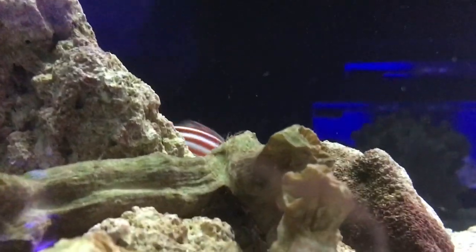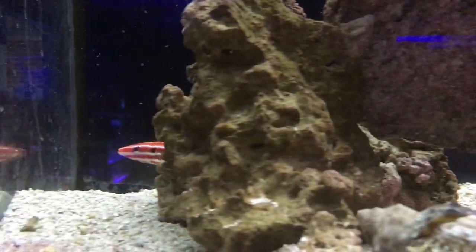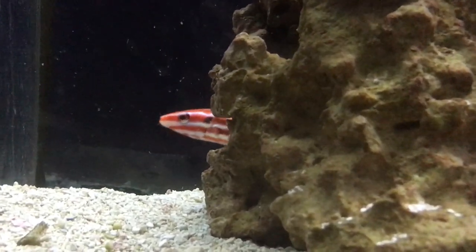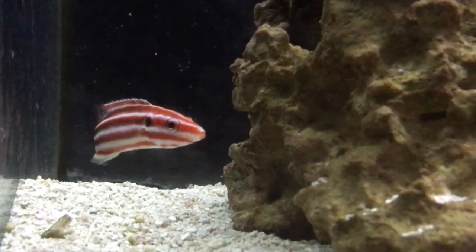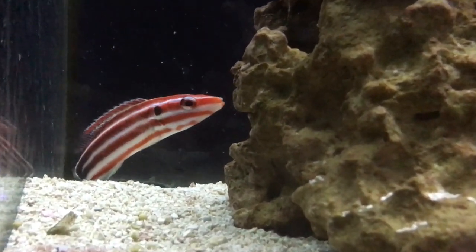I have seen this guy eat bristle worms before. I think I still have the video — I'll try to put it in here if you're seeing it right now. It was wild. We just walked in one day and he had this huge bristle worm hanging out of his mouth, and he was running around with it all day.